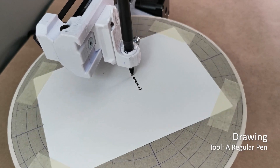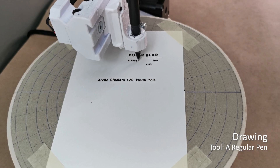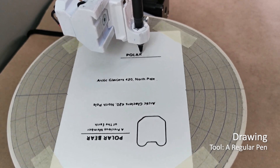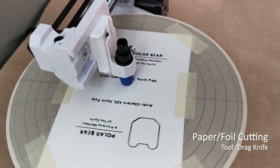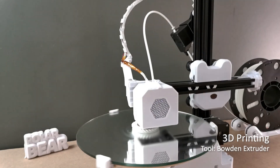Drawing business cards using a regular pen, then cutting the business cards using a drag knife as a tool. And 3D printing.